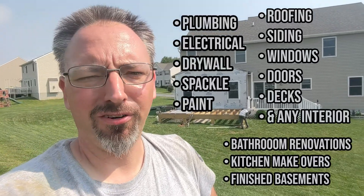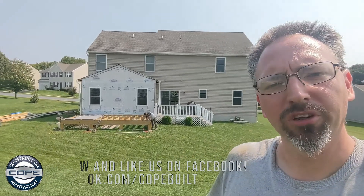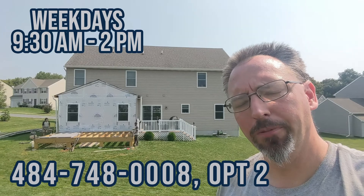This is Drew in beautiful West Grove, Pennsylvania — there's nothing our team doesn't do: roofing, siding, windows, doors, decks, anything on the interior of your home, renovate your kitchen, remodel your bathroom, finish your basement, plumbing, electrical, drywall, spackle, paint, build your custom dream house, garage addition. Take a picture of what's bugging you and let us know what problem we can solve. Send it to us on our Facebook page or give us a call at 484-748-0008, option two for Cope Built, your full-service construction and renovation company. Cope Construction is a Pennsylvania Home Improvement Contractor number 88078, registered in New Castle County, Delaware 10490. What problem can we solve for you? When we're finished, you'll be proud to say it's not just done, it was Cope Built. We'll catch you in the next edition of Forever Home.